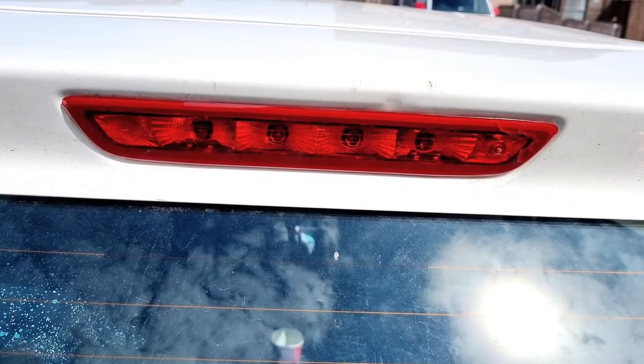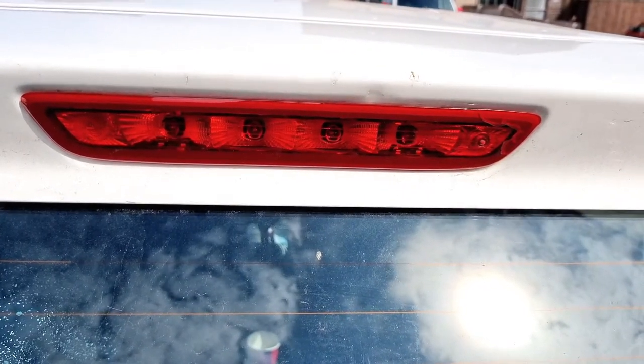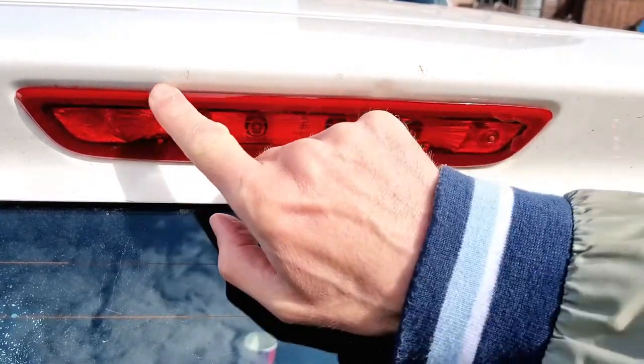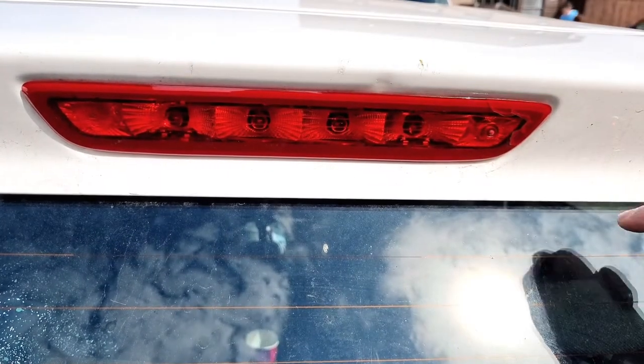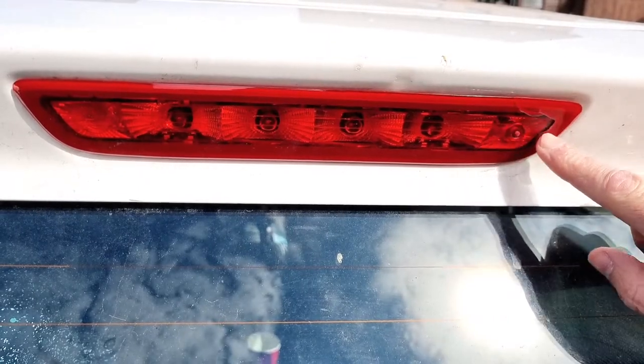Hello, I'm going to show you how to remove the high level brake light on the Peugeot 108, the Citroën C1 and the Toyota Aygo. As you can see, the seal is not very good around the edge, so water can get inside your boot. And also, if you don't remove it correctly you can crack it, as you can see someone has tried to do this before.